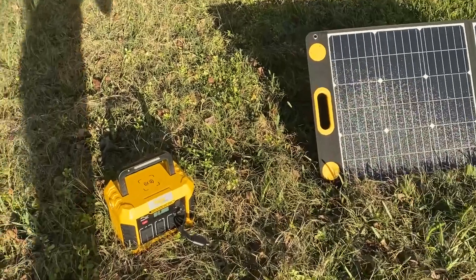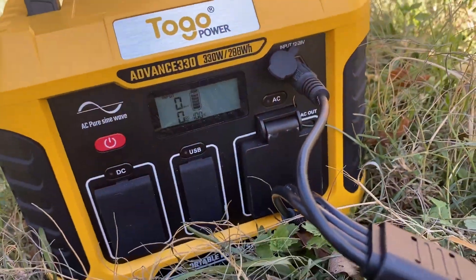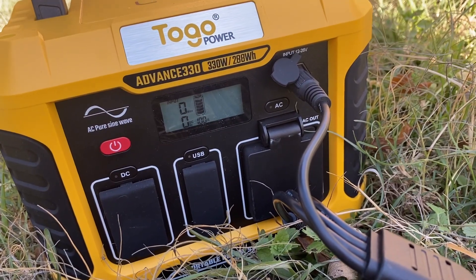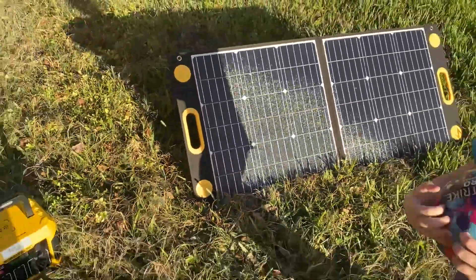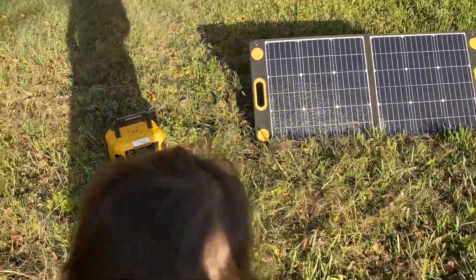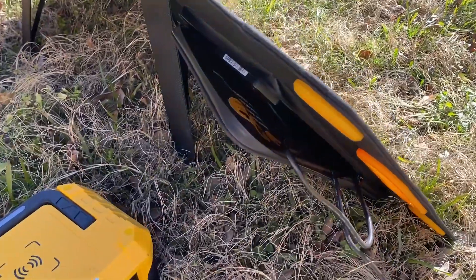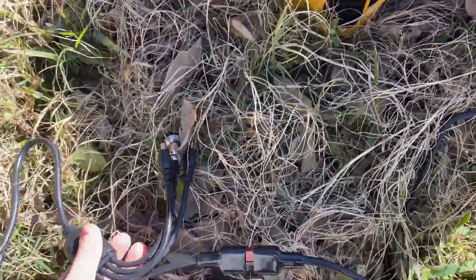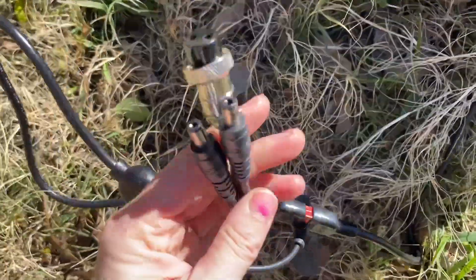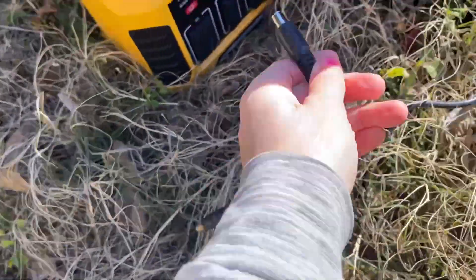A couple other things I want to talk about: the AC pure sine wave output provides clean power to meet the special requirements of your power station. It has a 10-watt wireless charger — double the charge rate of 5-watt wireless chargers on the market, so it charges a lot faster. And it also has a dust cover design, which is probably one of the things I love most about this — it protects from elements and dust.